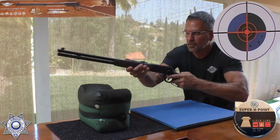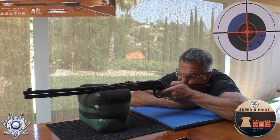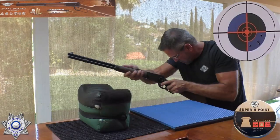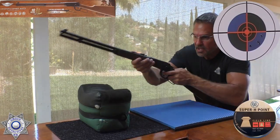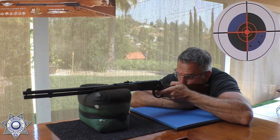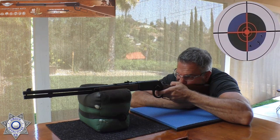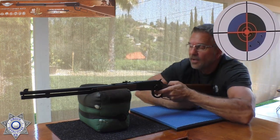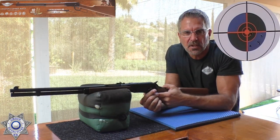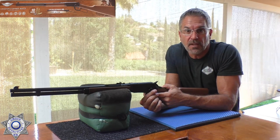I have no idea where those are hitting from there. I believe that's four shots, and obviously we're shooting with open sights, so there can be a lot of operator error here. Remember, we're looking for groupings.